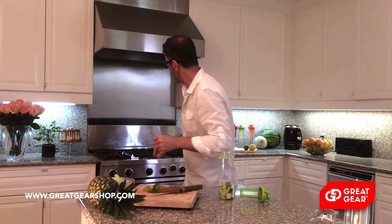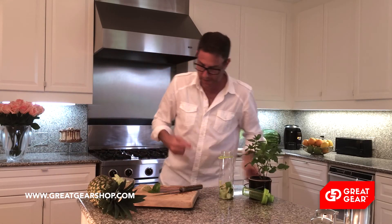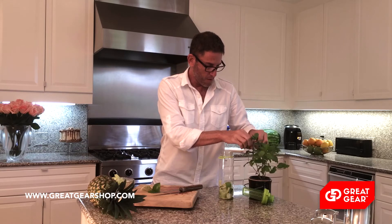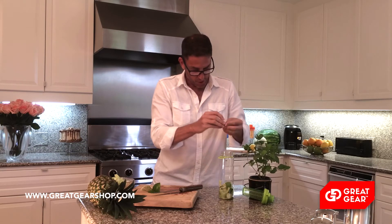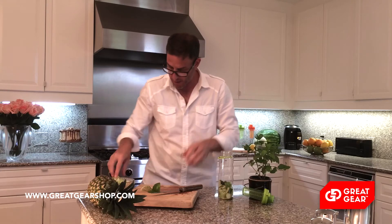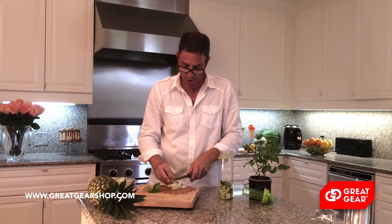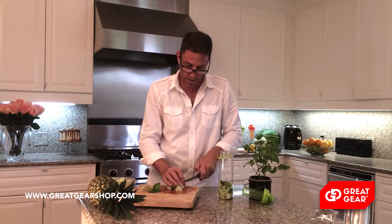This will last up to two or three days for me, and I'll just keep replacing the water as I drink it. This is mint — I'm going to take some mint leaves off, scrunch them, and sometimes I'll chop them up. I'm just going to break them with my hand. Then I'm going to put another layer of honeydew chunks.